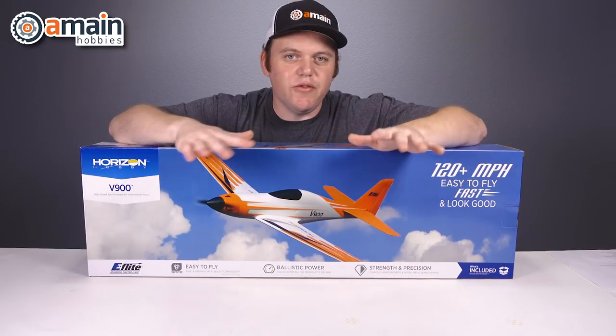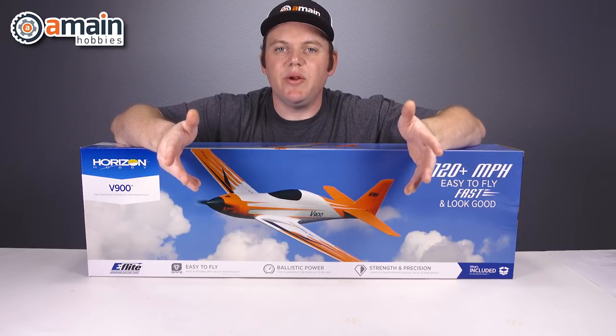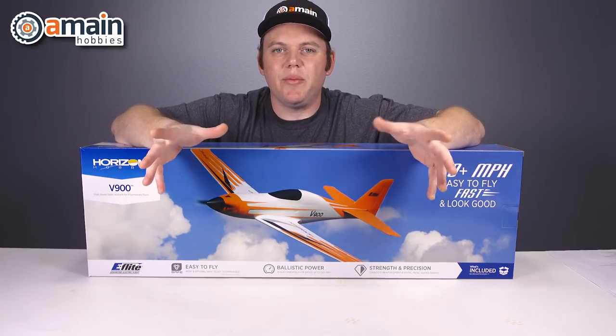Either version will require a three-cell or four-cell lithium battery between 1800 and 2200 milliamps with an EC3 connector, and you will also need a compatible battery charger.